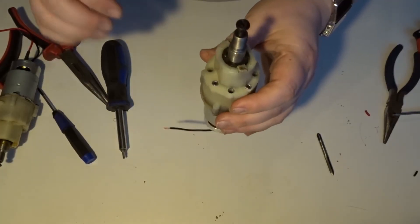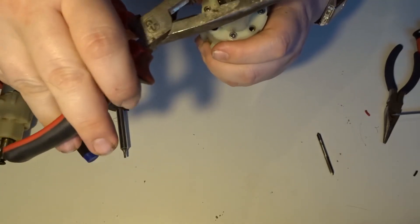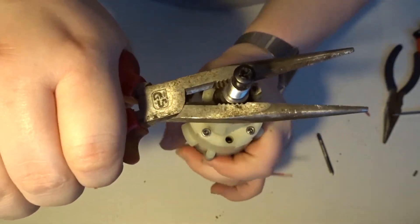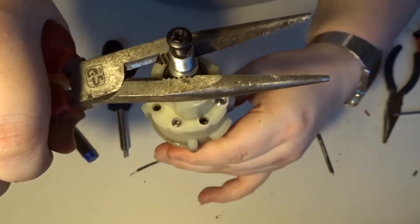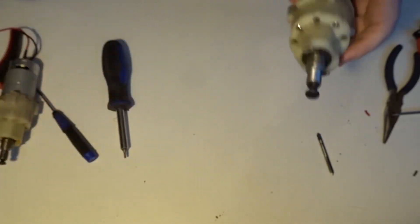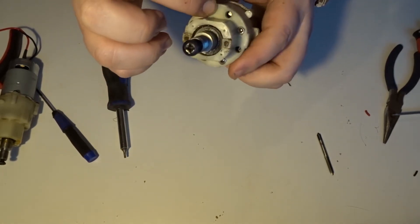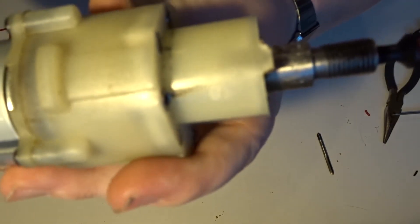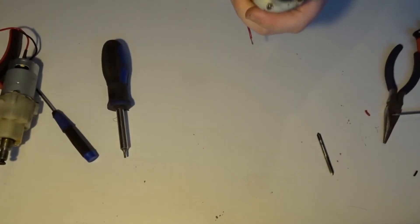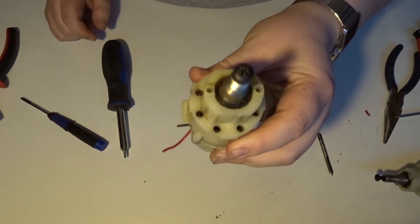We've finished putting the grub screws in the motor and you can hear - if I just hold on to this and turn - there we go. It's locking up and there's no play in there. It just seems the perfect length is just flush, slightly protruding the plastic. So what we're going to do now is go onto the second motor and do the same.